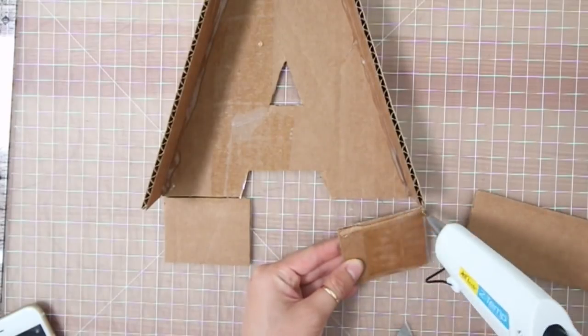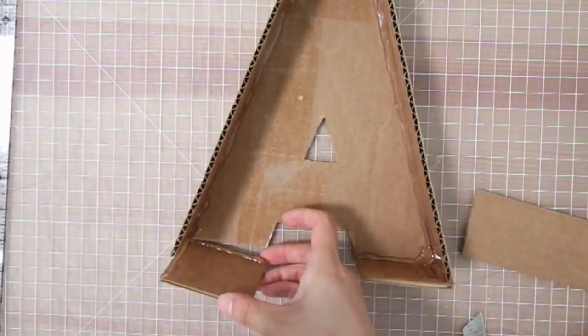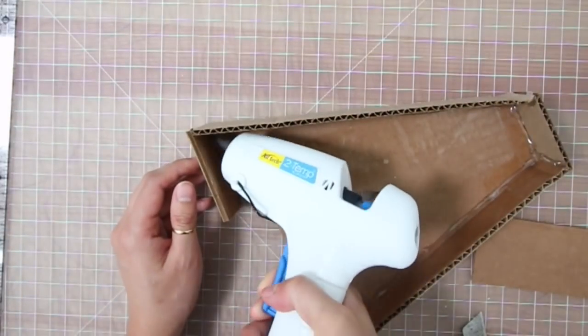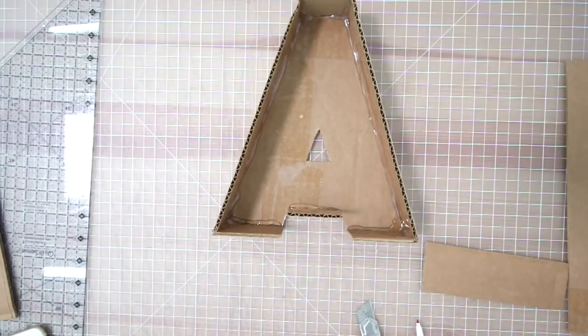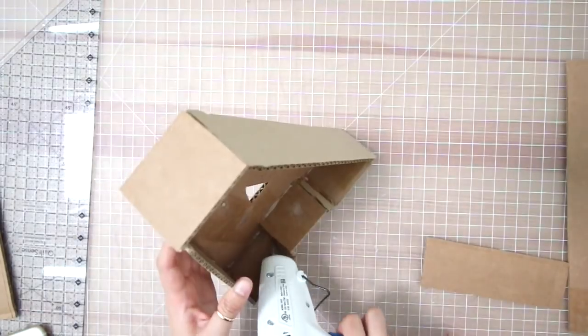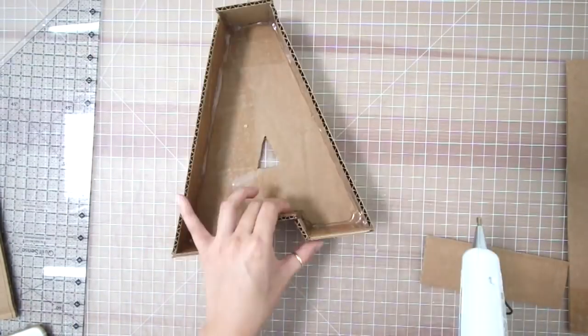Another quick note — some parts of a letter are going to be a little bit more tedious than others. For example, the bottom of this letter A, there's going to be 5 pieces that go into building the bottom part, and 3 of those 5 pieces are actually quite small. So you just got to be patient with it and also stay really organized so you know which pieces go where. For smaller tedious spaces, you definitely want to glob on the glue just to make sure that it really stays.